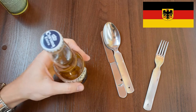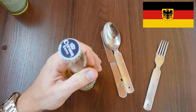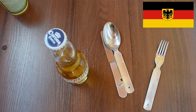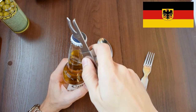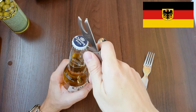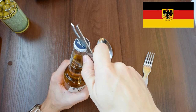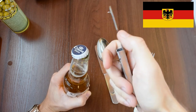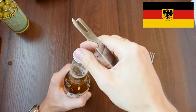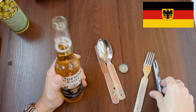I love this beer — my favorite. The bottle opener is okay.